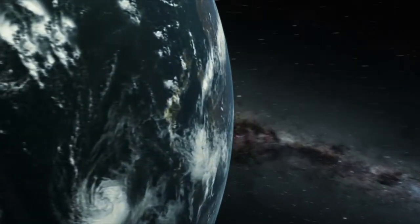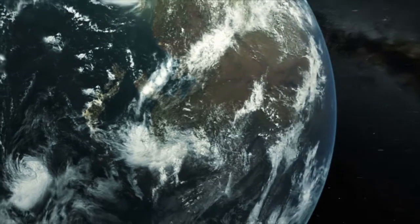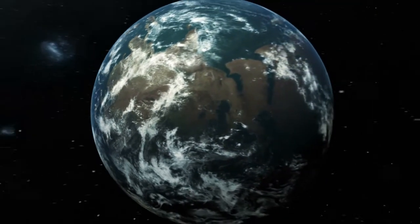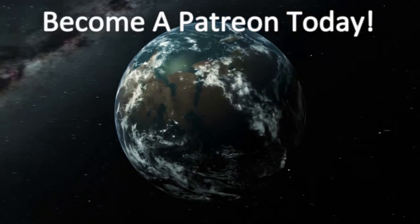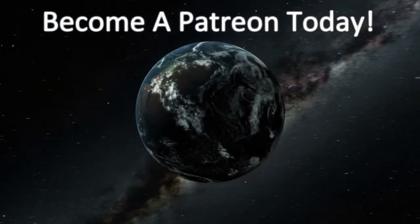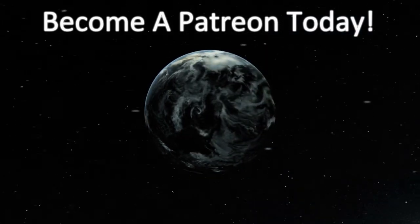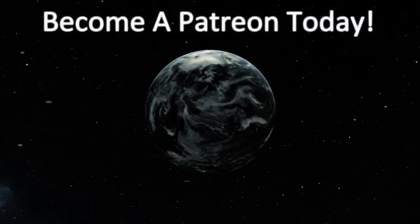Thank you for watching our video. Please take the time to like, subscribe, and share our videos. Then go down to the description and think about becoming a member of our Patreon — this will allow you to get special content just for you and help us build future content. Thank you.